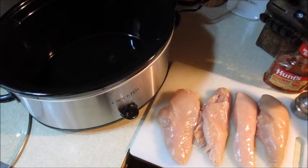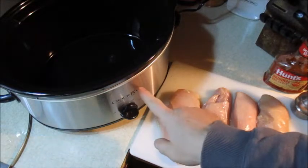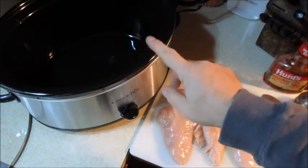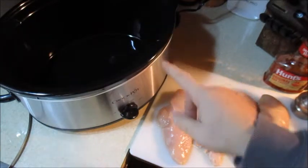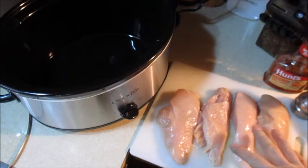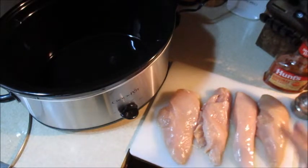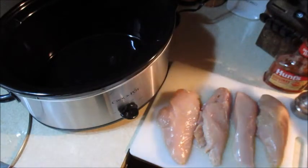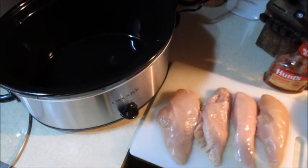I'm going to make some barbecued chicken in the crock pot slow cooker. I just got this and I did try this recipe — this is my second batch and it came out good. I start out with four chicken breasts, probably two to three pounds. You can put as many as you want in here and you can also reheat this when you're finished.